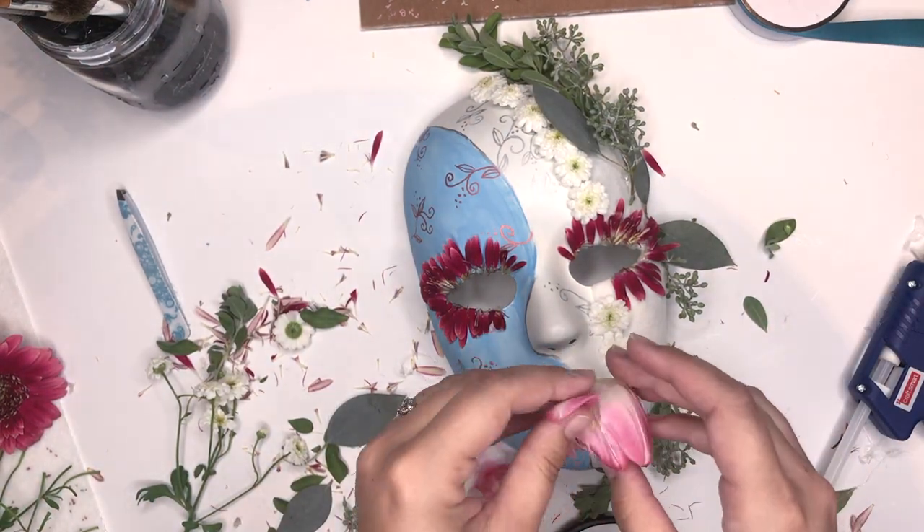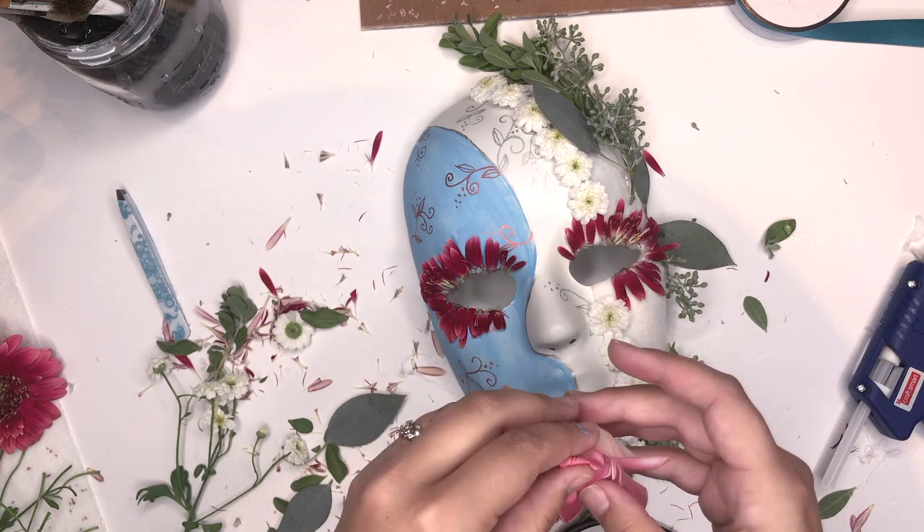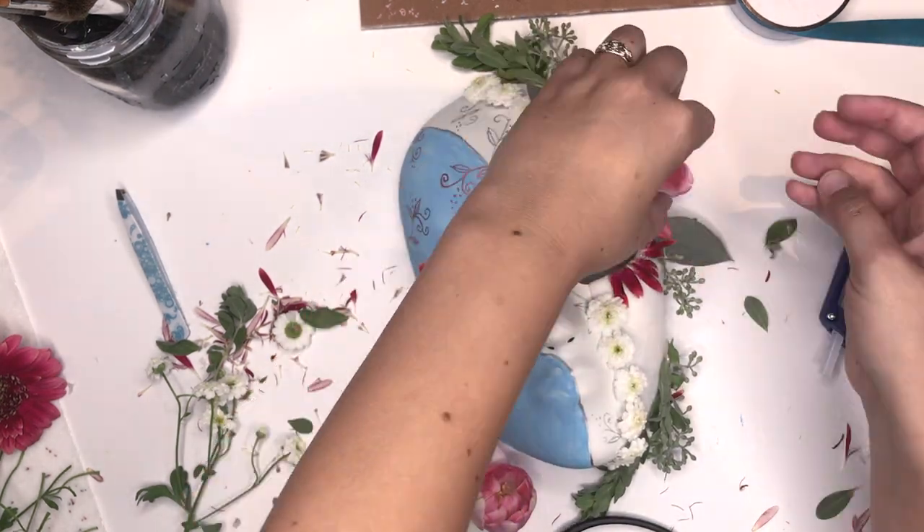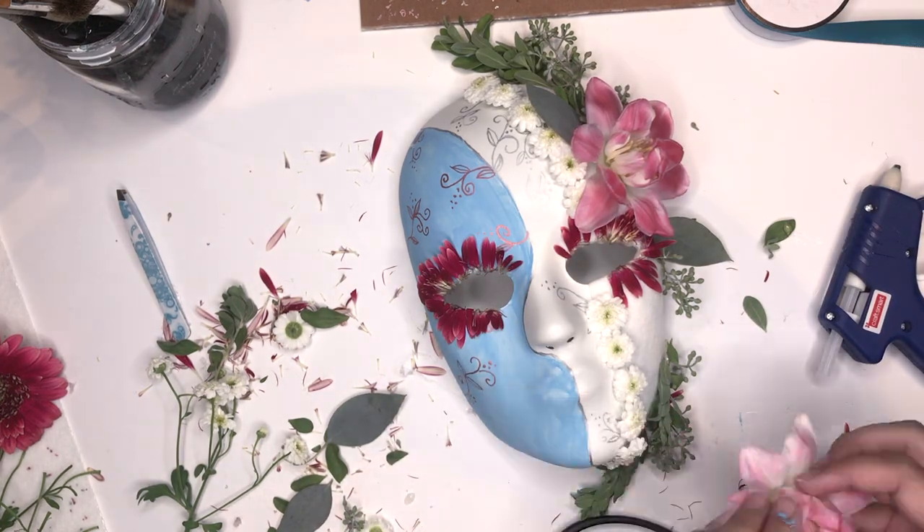Then I'm going to just reflux these tulips to make them look just like a different flower. They look really pretty when you reflux them. Look at that — isn't that gorgeous?